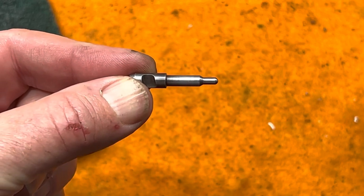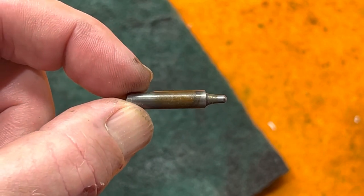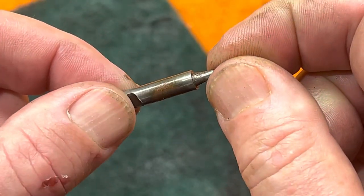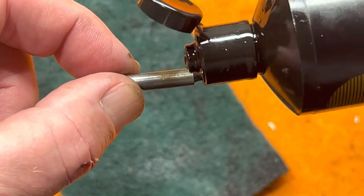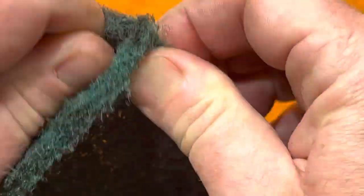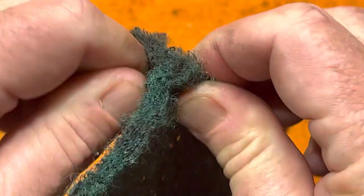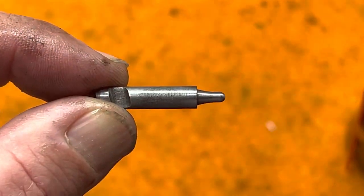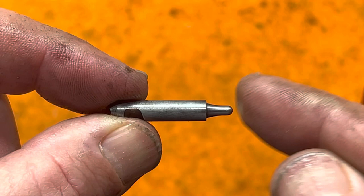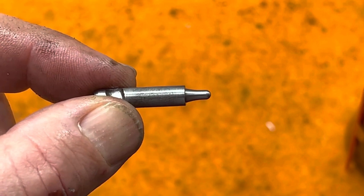Now repeat the process on the top firing pin. Here's the before — you can see all the fouling, and there may even be a little rust forming where some water got into the gun. Put a couple of drops of CLP on there, then work the pin in the Scotch-Brite pad to get the dirt and fouling off. There's the finished top firing pin — it cleans up perfectly, the shoulder is nice and clear.